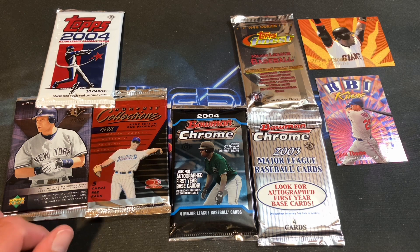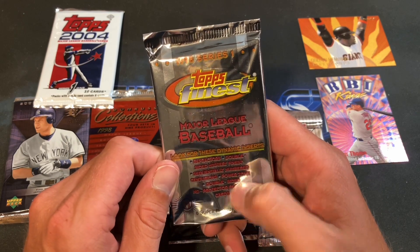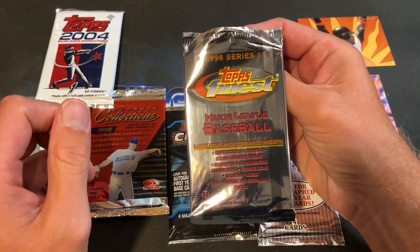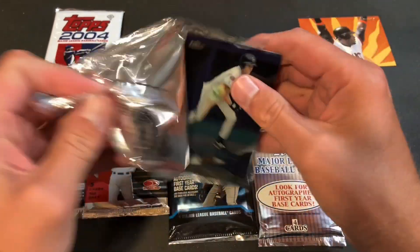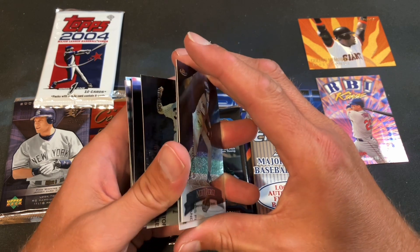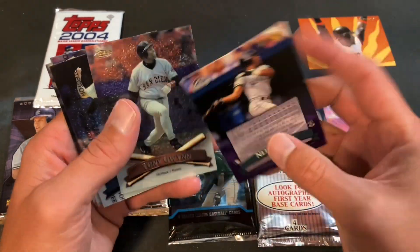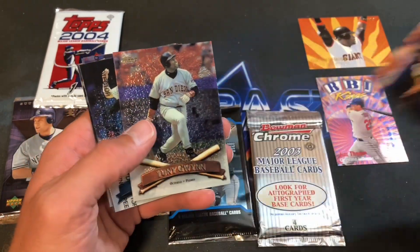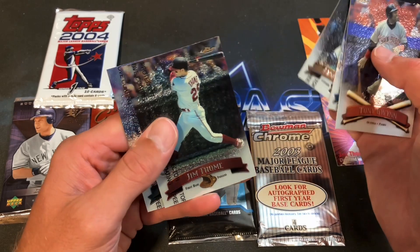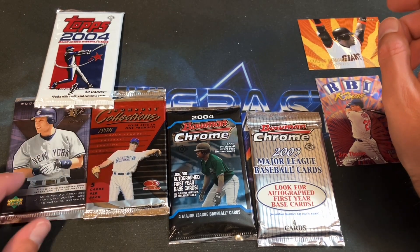Now '98 Finest Series One — looking for refractors and all kinds of goodies. Six cards in this pack, and I don't think I've ever opened one of these for Turn Back the Clock Tuesday — definitely give me ideas on different boxes to get. Eduardo Perez appearing for the second pack in a row puts him on the watch list. Tony Gwynn once again — always good to see him — David Wells, Jason Kendall, Jim Thome again, and Matt Karchner. Pretty good pack!